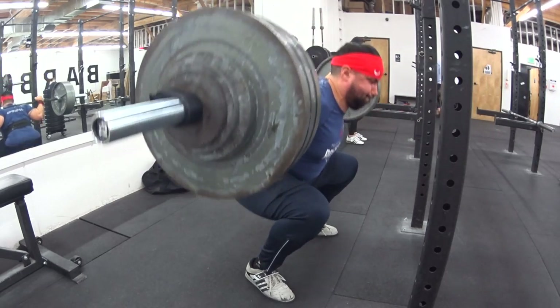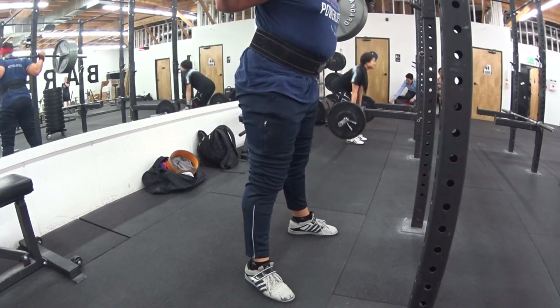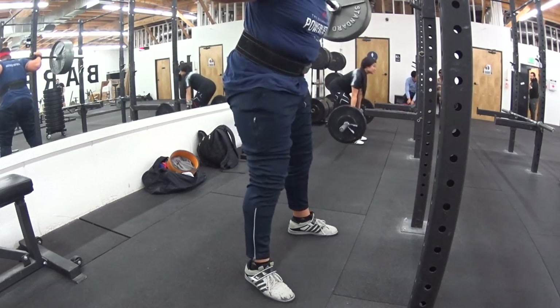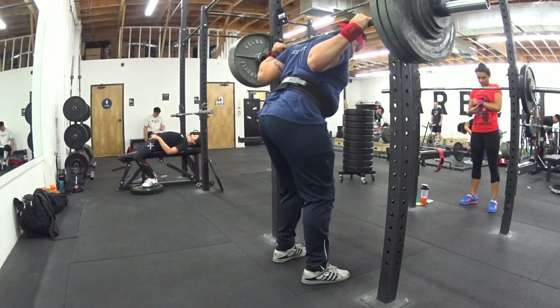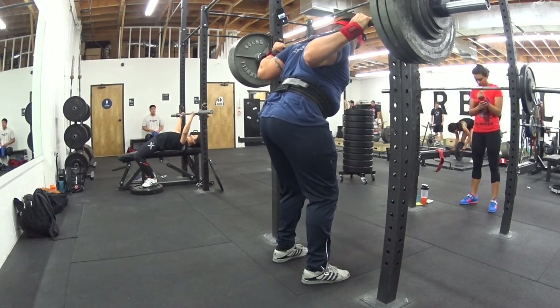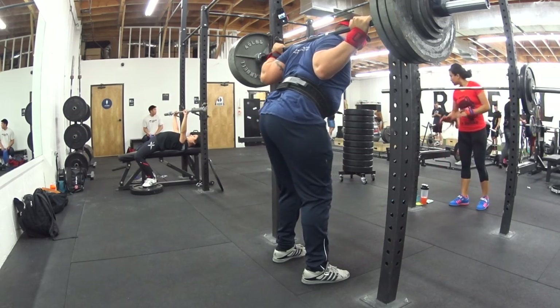As long as I'm able to maintain my knees out without any irregular movement of them coming back in, as displayed, I think this would be the most beneficial position for me. I did purchase some Adidas Drake Craft shoes thinking they were a newer version of the ones I'm wearing in this video, which are just $90 Adi Trainers.